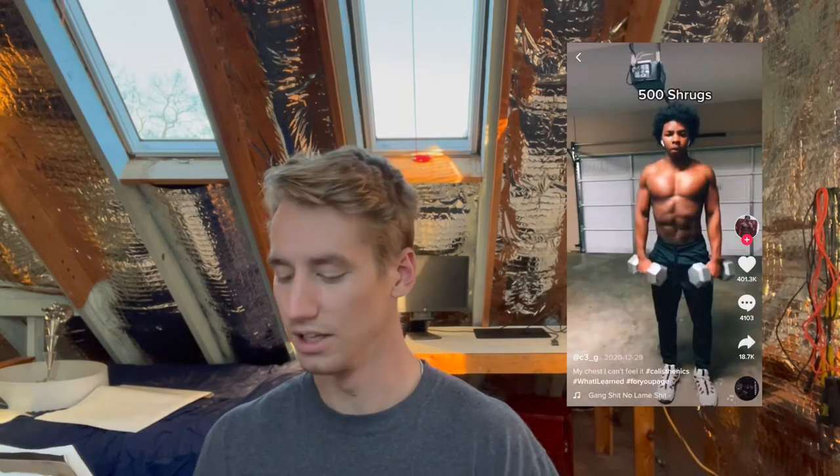Hopefully I can get through all of it in a reasonable amount of time before the sun sets, but we'll see. So I'm going to time every set and let you know how it goes.